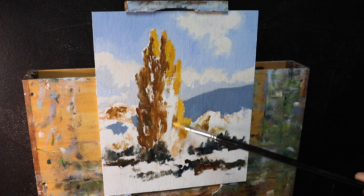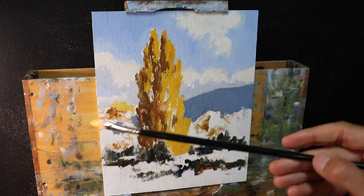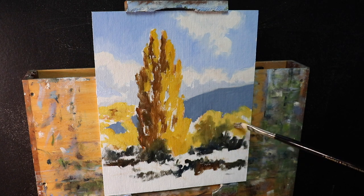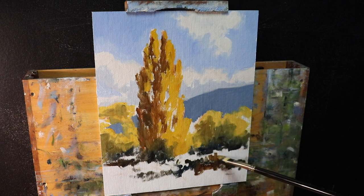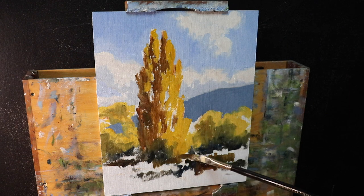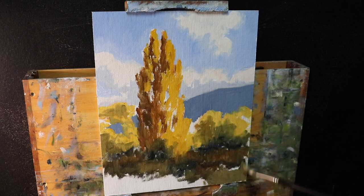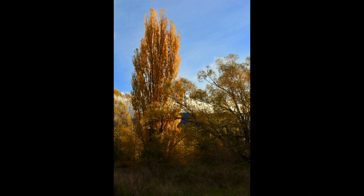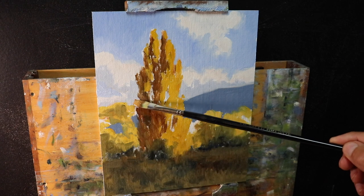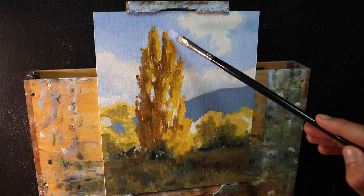I apply the paint with a number five flat brush. For the willow tree canopies behind the Lombardi poplar I use a similar color but mix in more titanium white and a little more cadmium yellow. I add shadows within the willows using ultramarine blue, yellow ochre, and a little burnt sienna. For the grass and foreground vegetation I use a mix of yellow ochre, burnt sienna, and ultramarine blue, varying the colors for different hues. It's late evening so the foreground value is relatively dark.